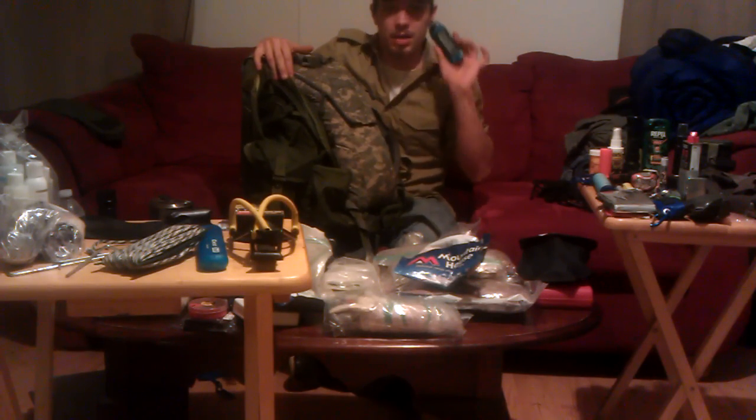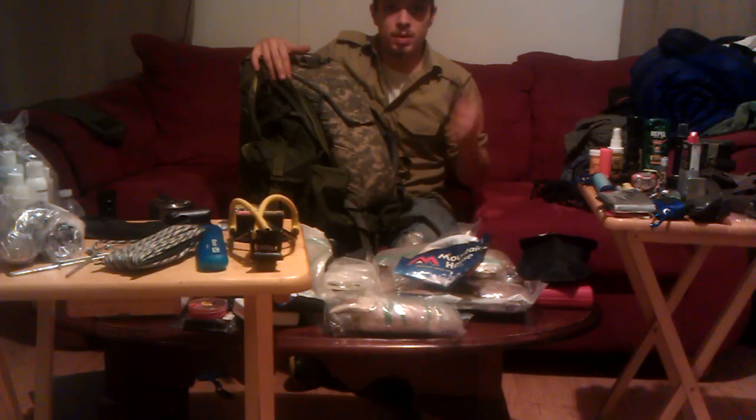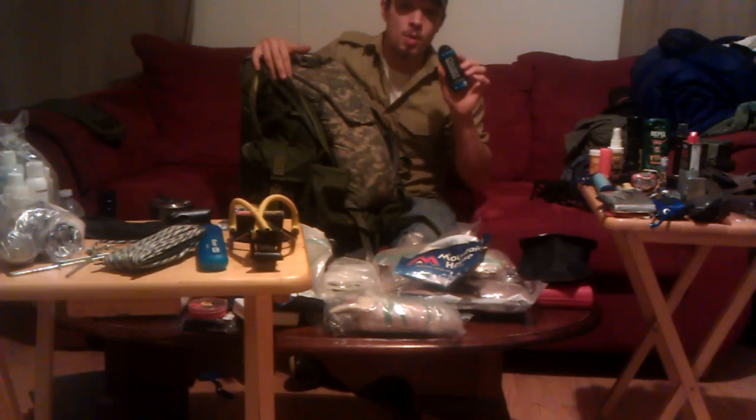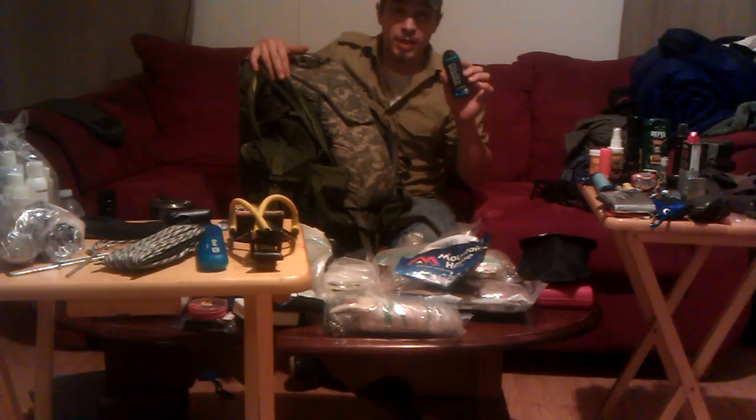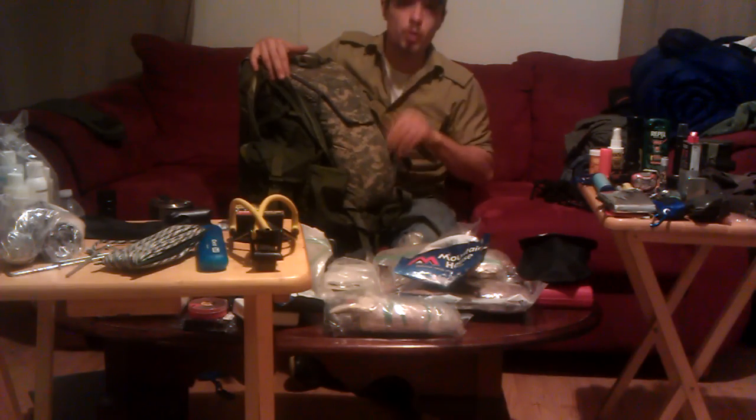For instance, this Powerade — you can buy these at Walmart. They're droplets you put in your water that give you electrolytes. Three or four drops go a long way: they add a little flavor, give you energy, and replace the salts and electrolytes you're losing.